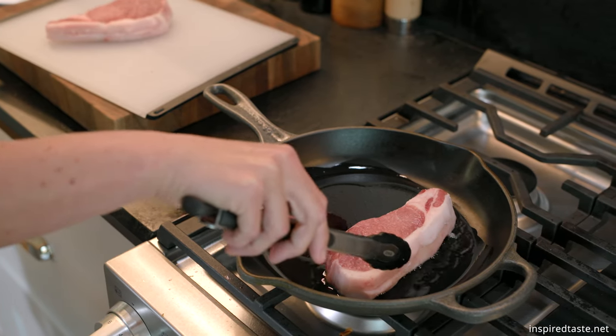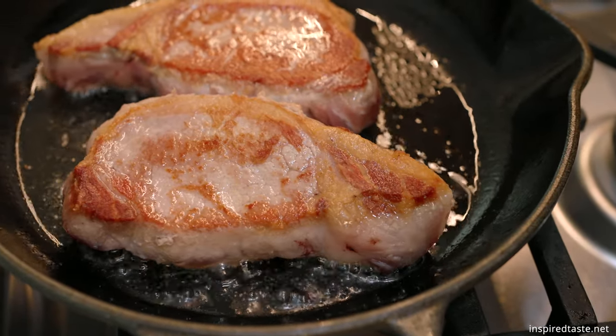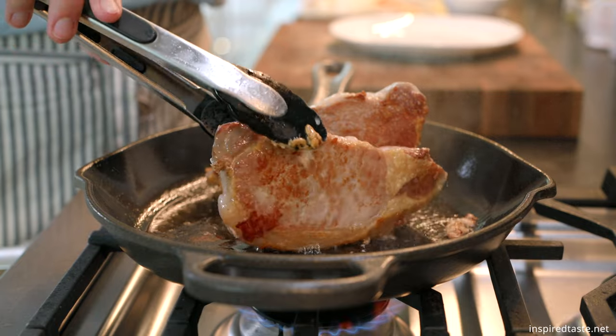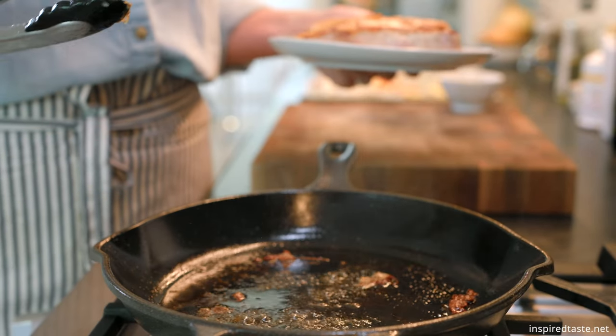Before stuffing the chops, we sear them in a skillet until golden brown on both sides. This step doesn't fully cook the chops, which will happen after we stuff them. If you have a fattier edge on your chop, sear it for 20 seconds or so to brown it. Now that the chops are golden brown on both sides, transfer them to a plate and use the same skillet for cooking the onions and apples.